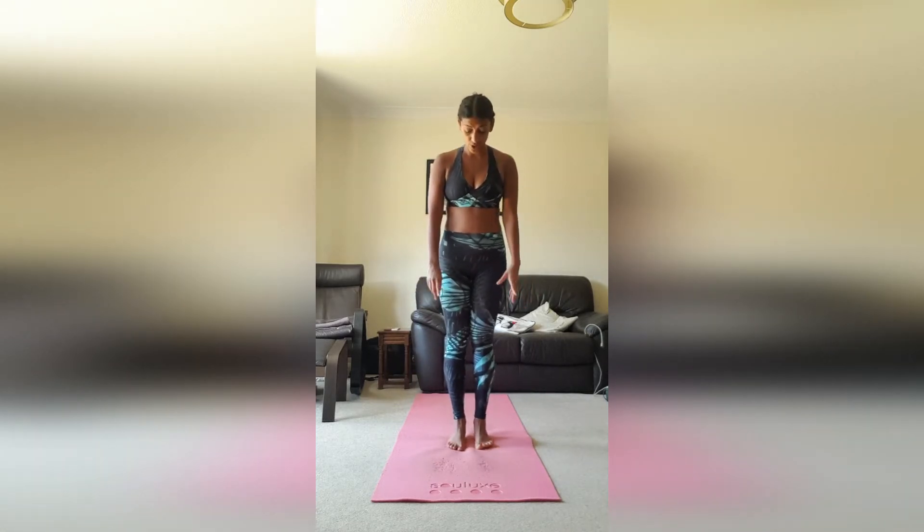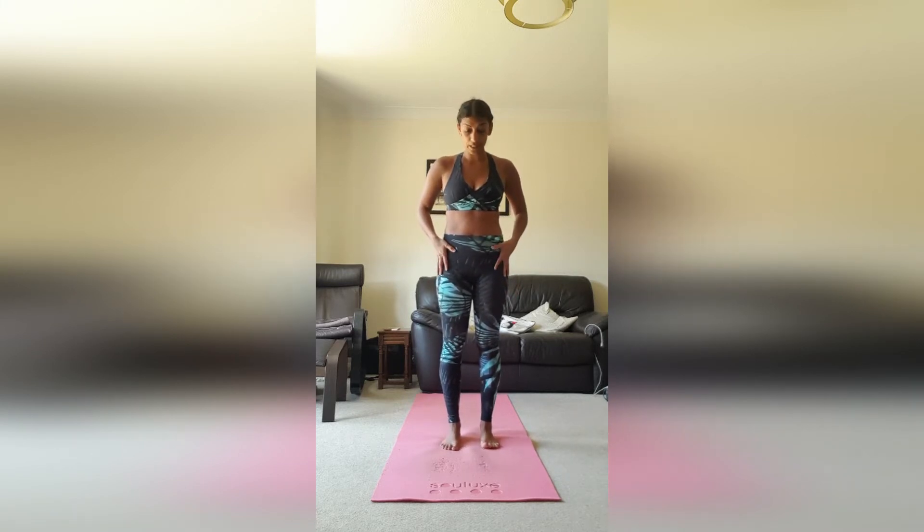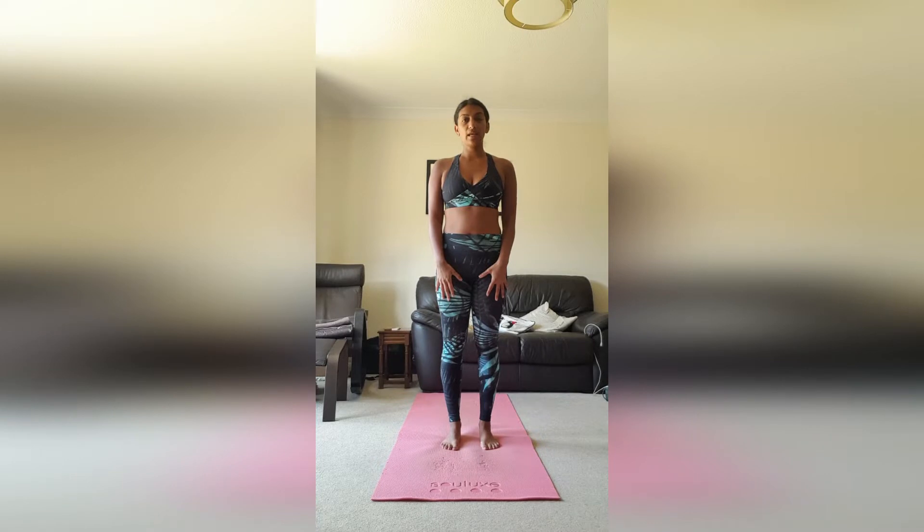We're going to start in what we call mountain pose in yoga. You can have your feet maybe about hip distance apart to make room through the body. Press down and press out through the feet — that will engage the big muscles in your legs. Relax your shoulders.